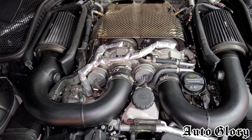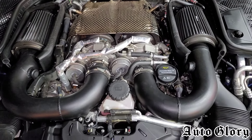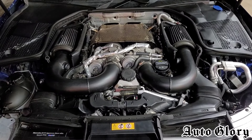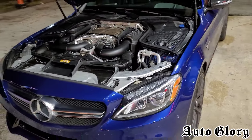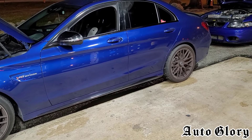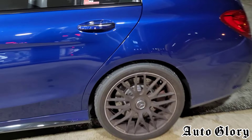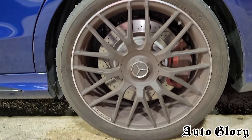He's got upgraded intakes, catless downpipes, and a custom E32 tune, and he made 617 wheel horsepower and 737 pound-feet of torque on a Dynojet dyno — that's pretty impressive on stock turbos. These cars weigh around 3,800-plus pounds, they are rear-wheel drive, and he's running on 295 Toyo R triple-A tires.